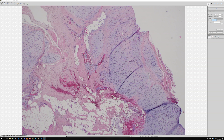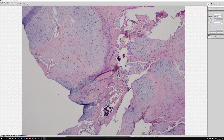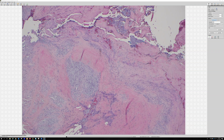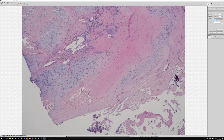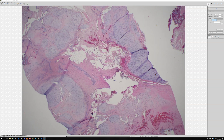Extraskeletal myxoid chondrosarcoma tends to be keratin negative — it can express some S100 sometimes, but I think it's usually keratin negative — whereas myoepithelial tumors, the vast majority are keratin or EMA positive. When I am struggling I send for molecular testing, because obviously the difference is significant clinically. These tumors can be slow growing but persistent; they can metastasize sometimes years after diagnosis. In this case, the tumor was so infiltrated around the mass of the foot and ankle that it necessitated an amputation.